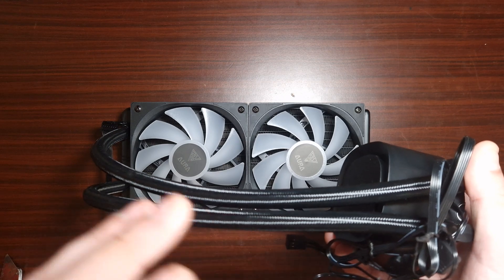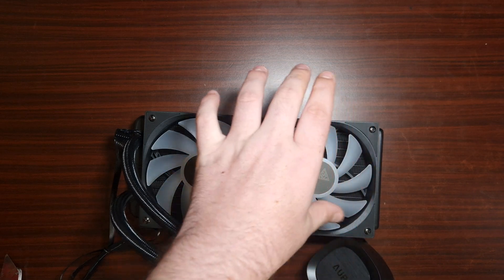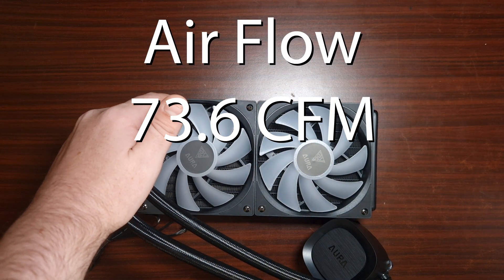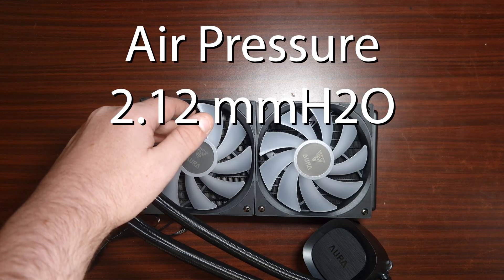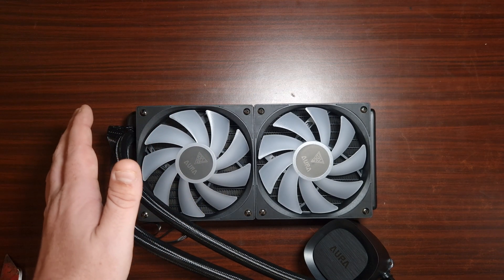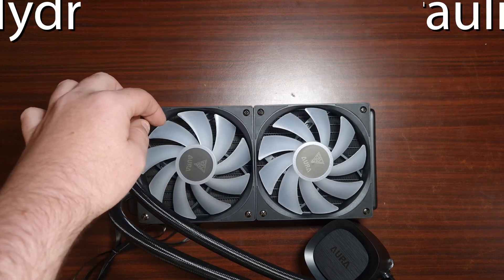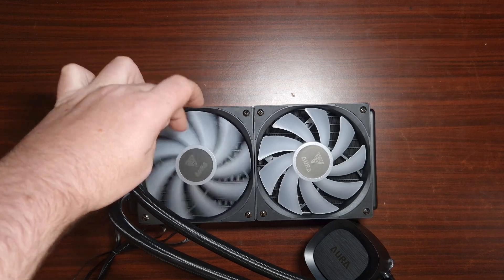For the overall fans, which are 120 by 120 by 25mm, the RPM range goes from 800 RPM up to 1800 RPM. The airflow is rated at 73.6 CFM with an air pressure of 2.12 mmH2O. The rated decibel level is 33.8 dB — we will check that as well. The fans use a hydraulic bearing, are rated at 12 volts, and feature 5-volt ARGB.